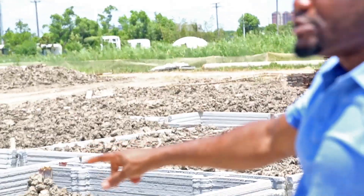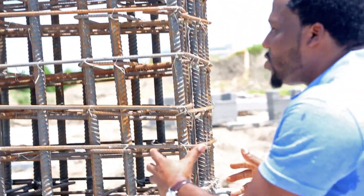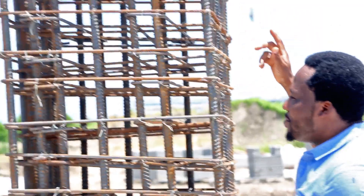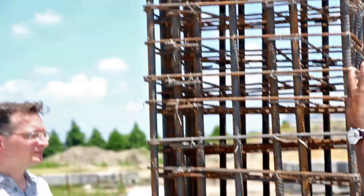Everything here gets poured with solid concrete. What you're seeing here is sitting on one of those footings. This entire system — the rebar — is all tied to the rebar mesh built in the footing. It continues all the way to the last floor of the building and ties to the bond beam, which is the structure that holds the roof.